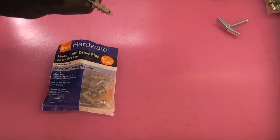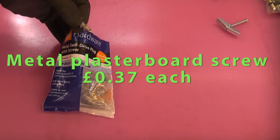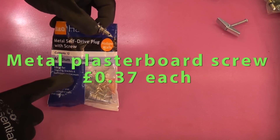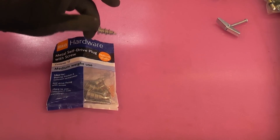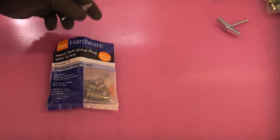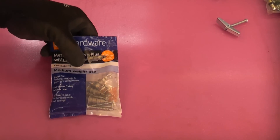We then have the worm drive screw, which is sometimes called a ready driver. You can also get these in nylon. I've actually picked these up because they are rated for medium weight use, ideal for shelving brackets and bathroom sanitary ware. To be honest, I wouldn't put a lot of weight on these — I would normally only use these for hanging pictures, because they cannot take a lot of weight unlike some of the other fixings. We'll try them out anyway and see just how much weight they can actually take before they fail.